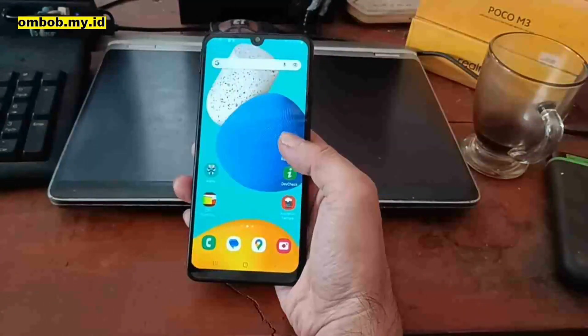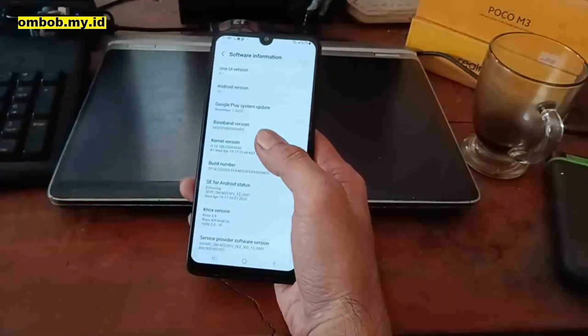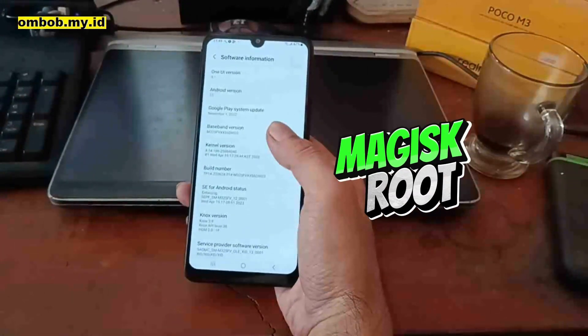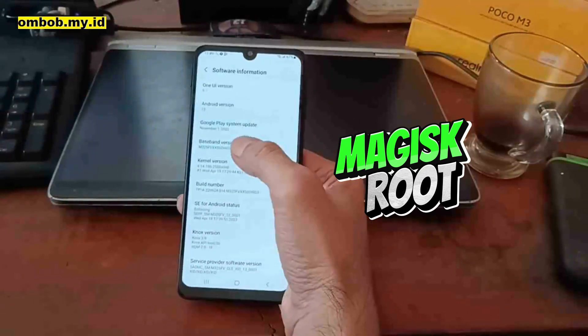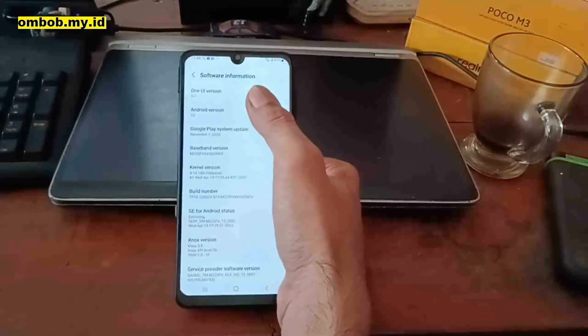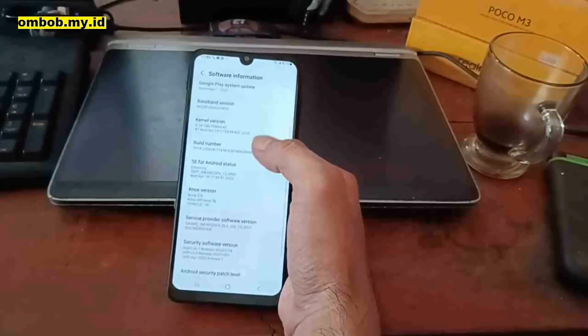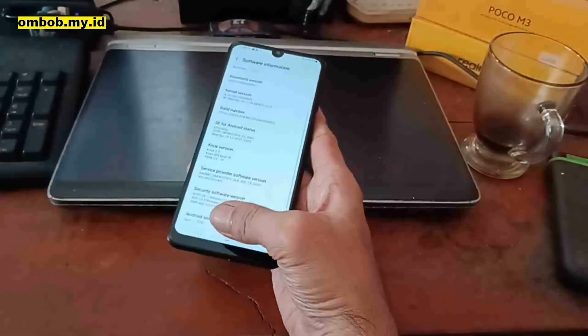Hello guys, this is the Galaxy M32 and in this video I will show you how to root this phone using Magisk on the latest firmware update. You can see right here it's using binary 6 on Android 13, One UI version 5.1. This is the latest version when I'm making this video.